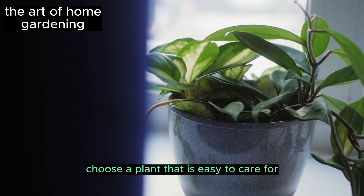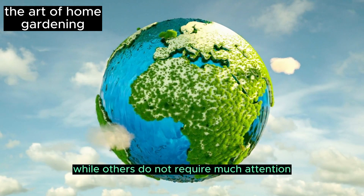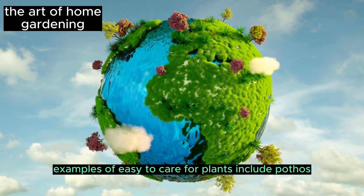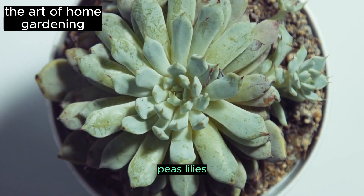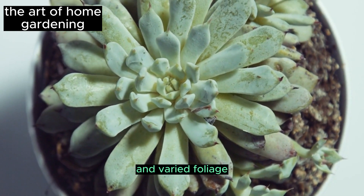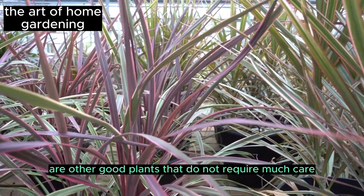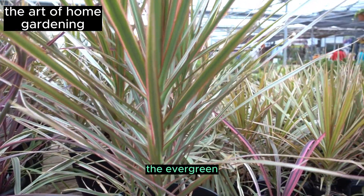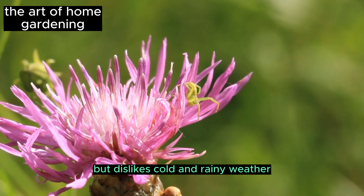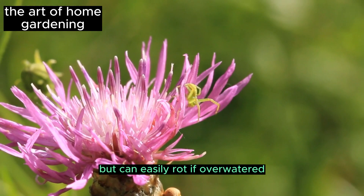Choose a plant that is easy to care for. Certain tropical plants require specific environments to thrive, while others do not require much attention and can live for a long time. Examples of easy-to-care-for plants include pothos, snake plants, peace lilies, and Dracaenas. Most cacti and succulents also offer stunning shapes and varied foliage and are easy to grow. Spider plants, Tradescantia, and ZZ plants are other good options that do not require much care. The evergreen Aglaonema requires low light but dislikes cold and rainy weather, and it sheds its lower leaves over time but can easily rot if overwatered.